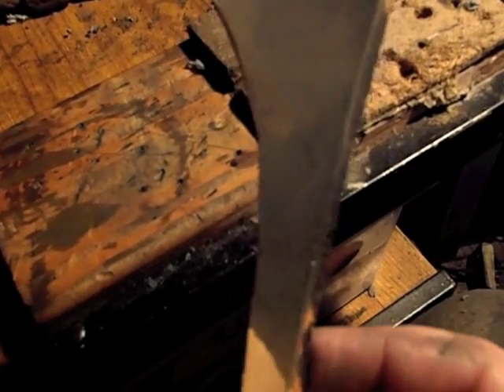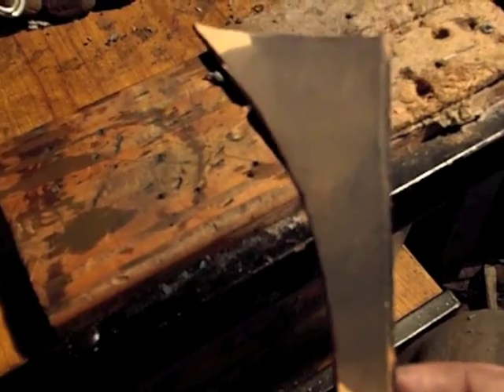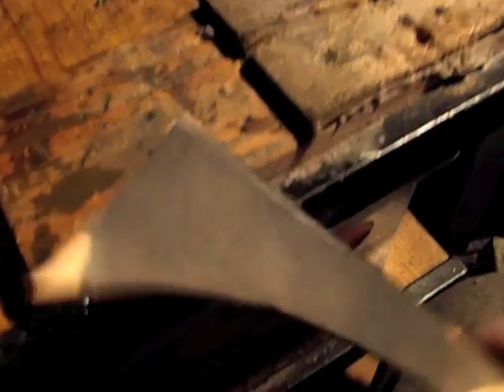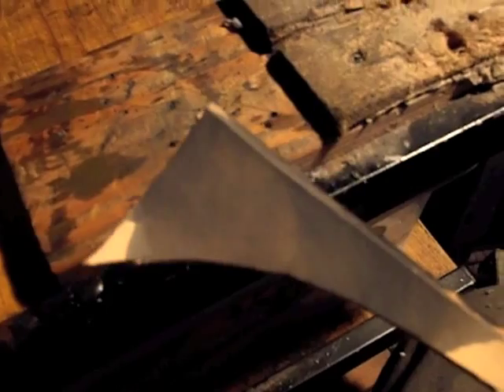Apparently it's something to do with a reaction with the tannins and the leather, and it works with oak as well so you can dye oak black. You want to give it one coat to wetting it down, and it does take time to develop — give it 5-10 minutes and it will kind of get to its full strength.